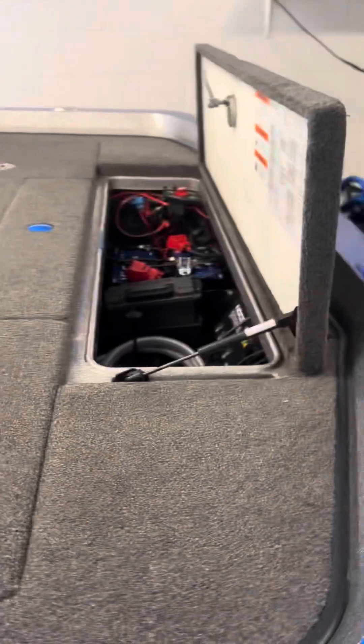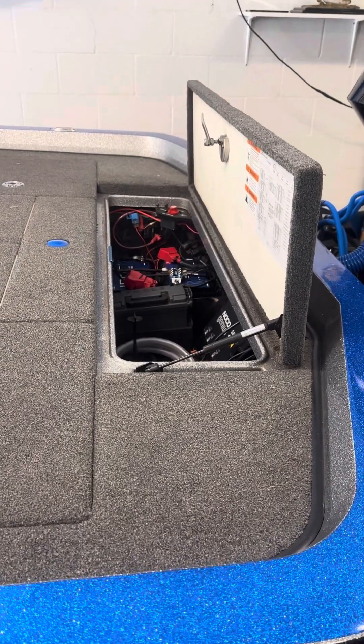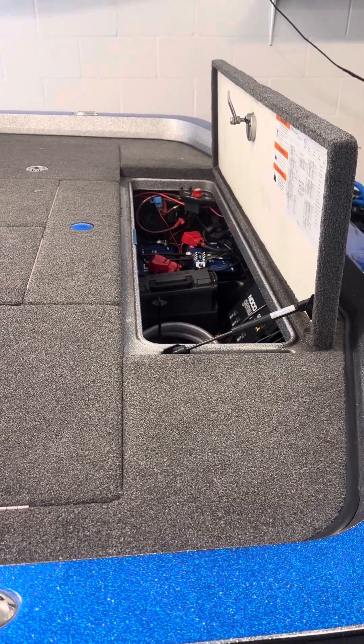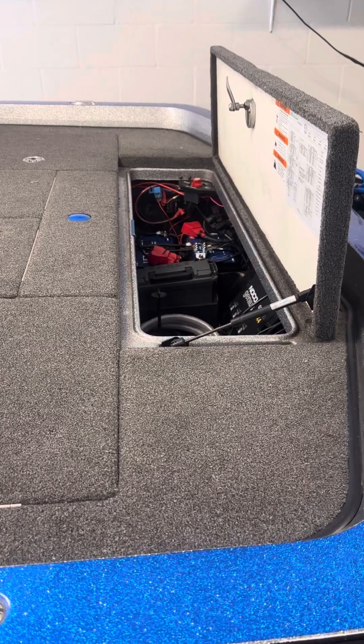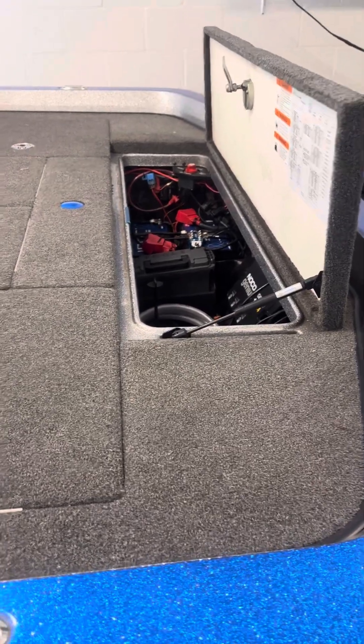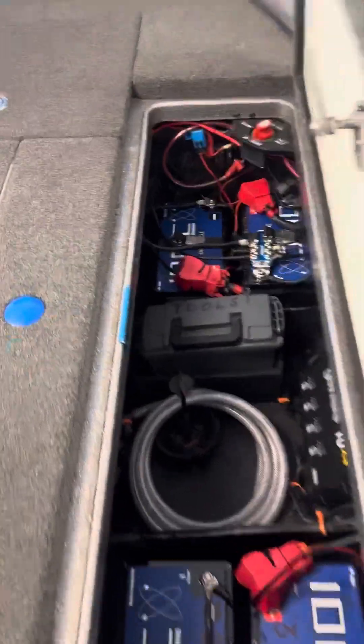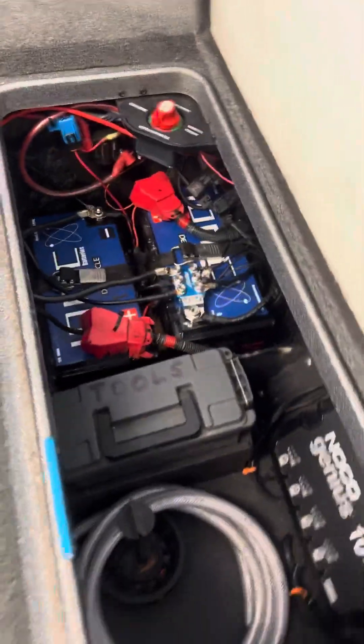I went with the Ionix, and I want to tell you about a couple of things on this install — if you ever do this yourself on a Ranger — that will save you about three hours of your life and a lot of frustration. The Ionix are in a 29 series, so they fit right into the factory battery trays.